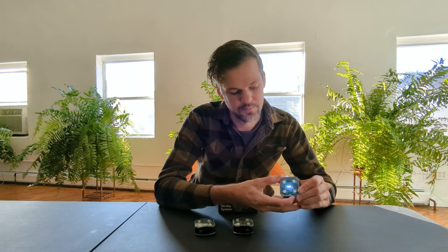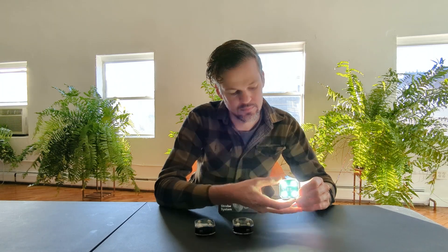I'm going to repeat the same process with this strobe — power on, hold the pairing button, wait for it to pair. No cycling of power required. And there we go, they're paired. They're pretty bright.